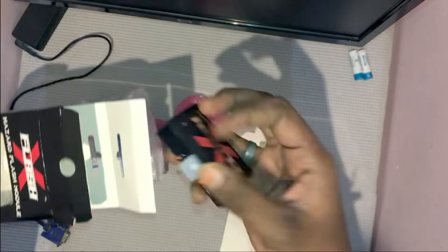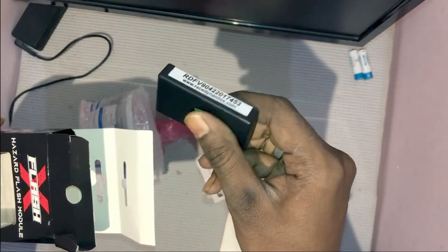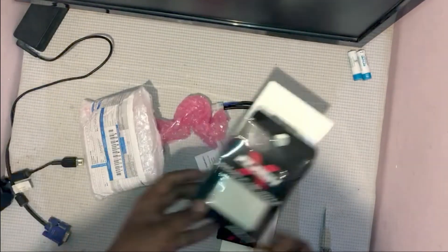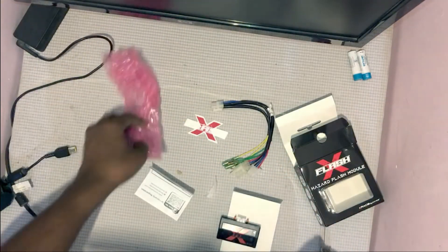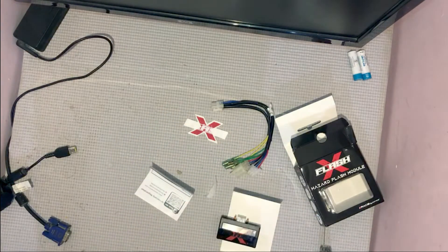It is a tiny plug and play module — that's it. Just make sure to register the warranty. I will share the steps in the next video along with the procedure to install it. It is a simple procedure.